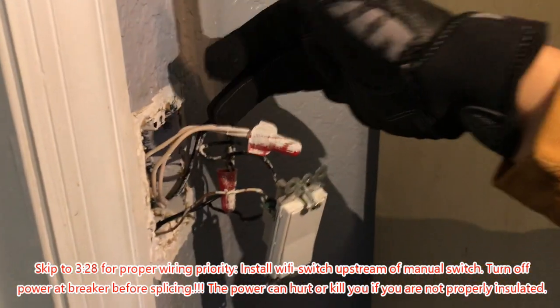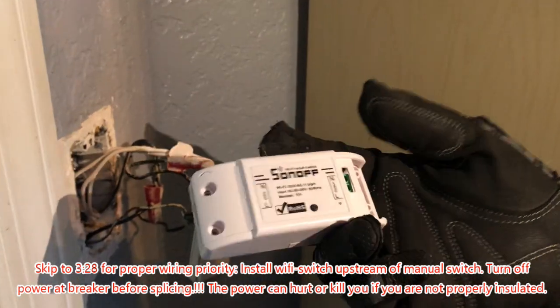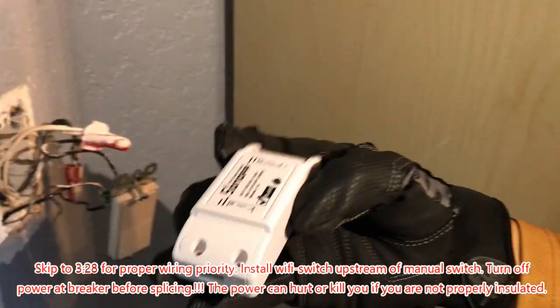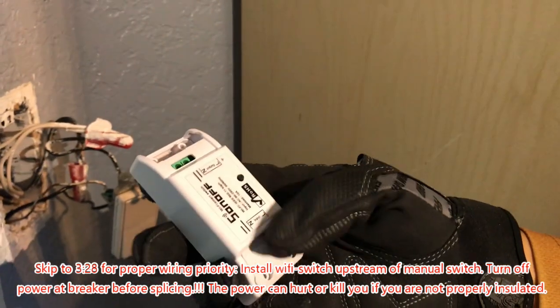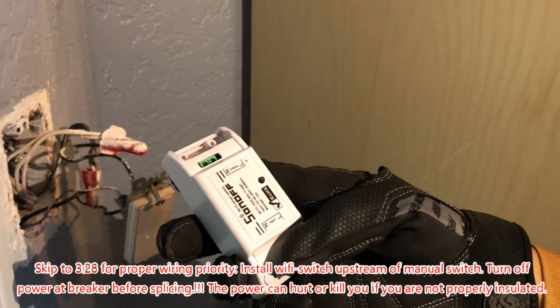Power going out and the neutral right here. The Sonoff Wi-Fi receiver needs power coming in on one side, line to neutral, and it will control the other circuit on the receiving end with line to neutral.